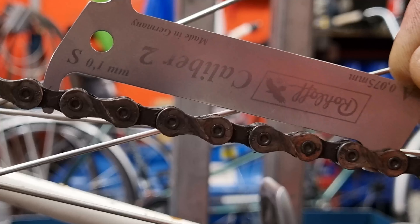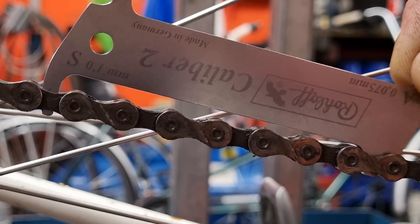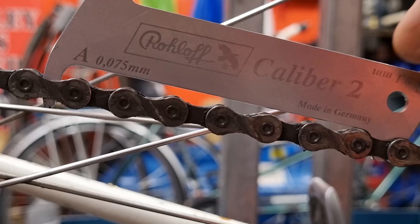If you try to do this in the small chainring and one of the small cogs, because the chain isn't under much tension you can often get a false reading — it'll tell you it's okay when actually it's not. What you want to do is drop the tool into the chain. If it's okay on the longer side, turn it around and put it on the other side. On my bike here when we put the one-millimeter side in it doesn't drop in at all, and the 0.75mm side doesn't go in either, so the chain isn't worn out at all.